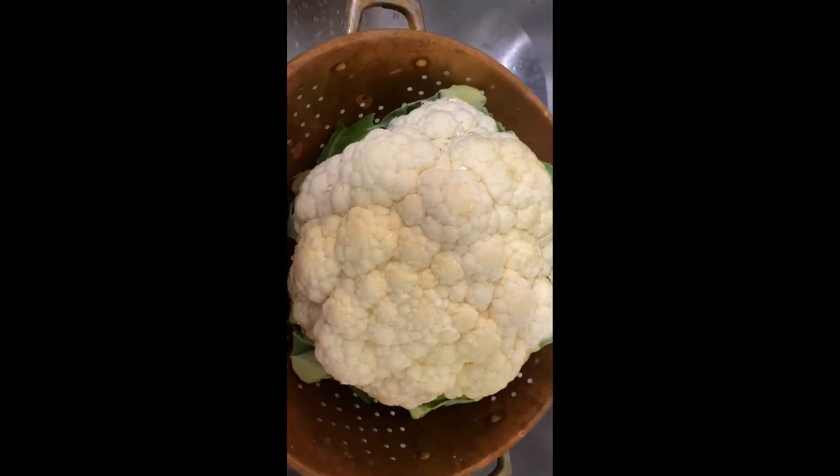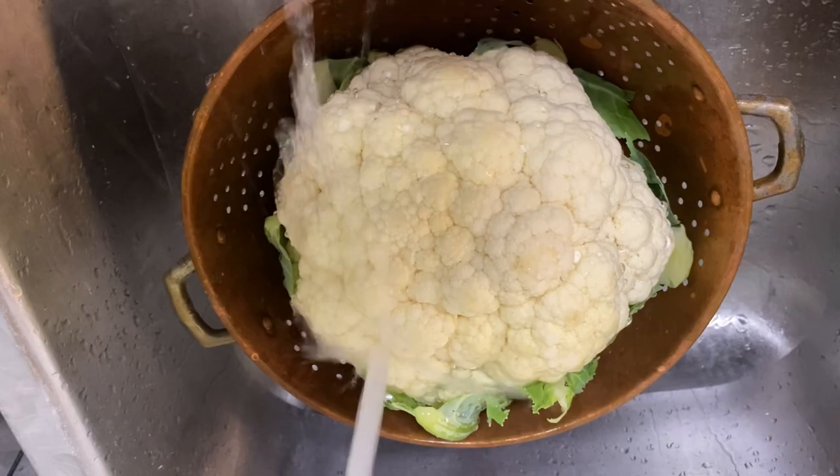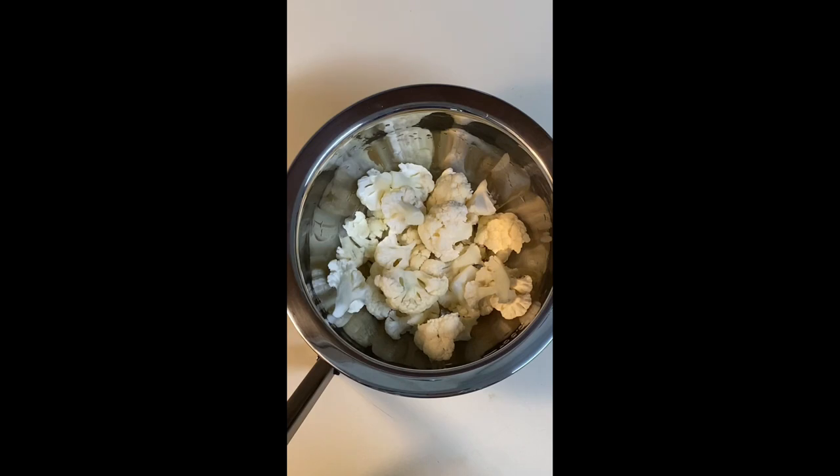Here's a recipe for roasted cauliflower. Wash the cauliflower, remove the leaves, and cut or break into florets.